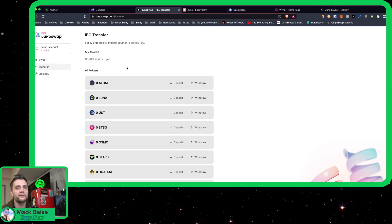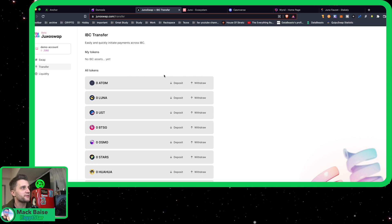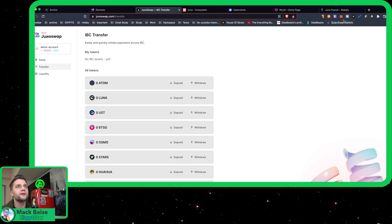You wonder why I keep saying Uno. I've been involved in this play-to-earn game called Tezotopia on the Tezos blockchain. It's pretty fun. But yeah, I just keep mixing up the name Uno and Juno. Looks like I got my Juno.